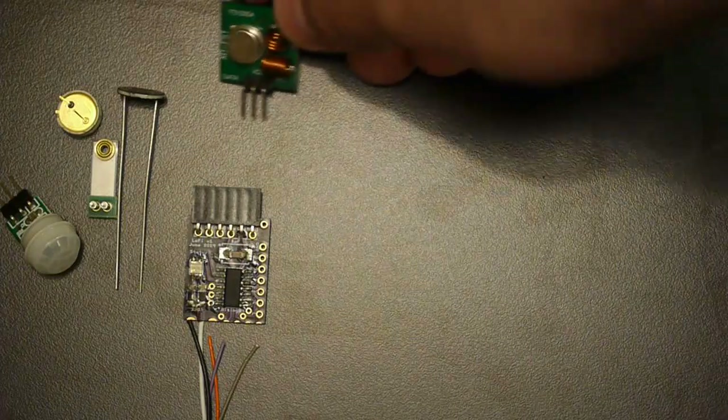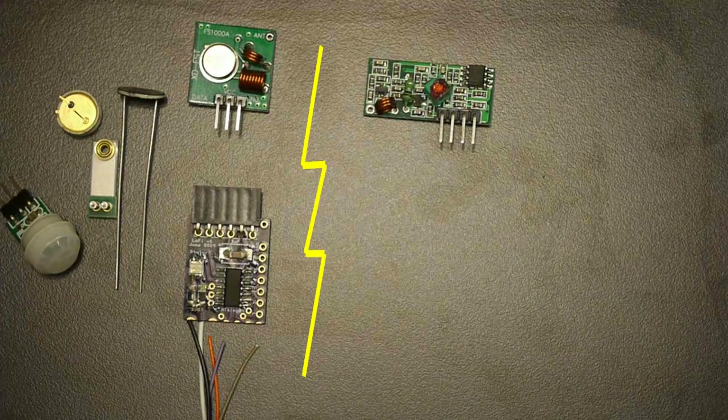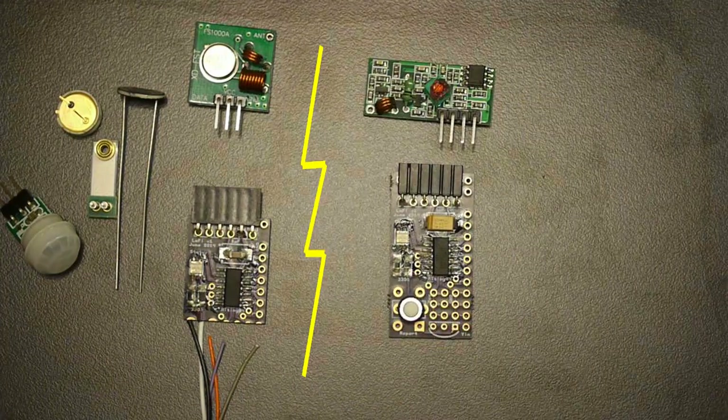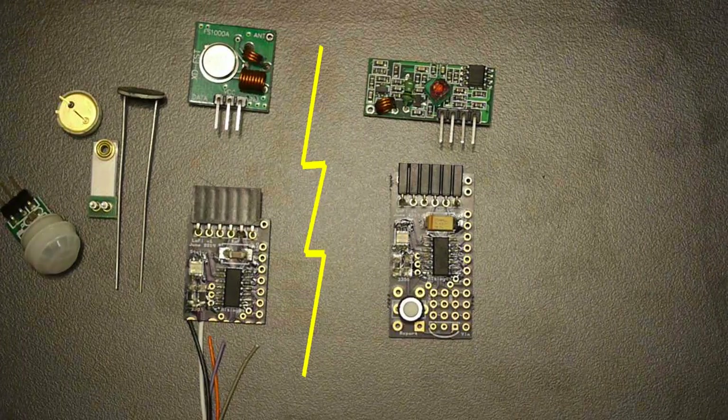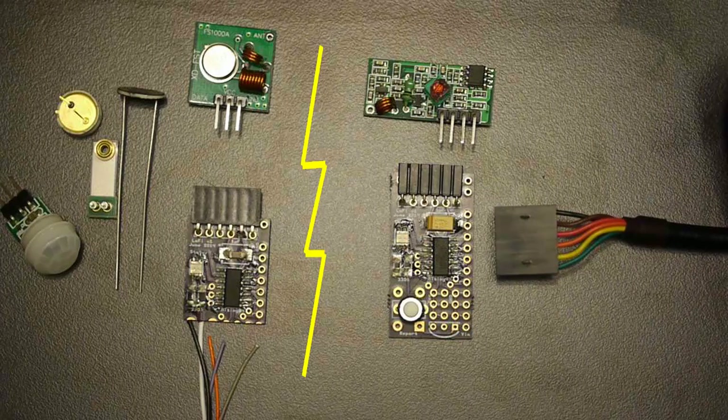Now that the device is all wired and configured, attach the inexpensive transmitter and take the inexpensive receiver, connect that to a listener board that will also be pre-programmed and pre-populated, and use that serial cable to attach it to your home computer. By doing so, you can receive all the data that's being transmitted.